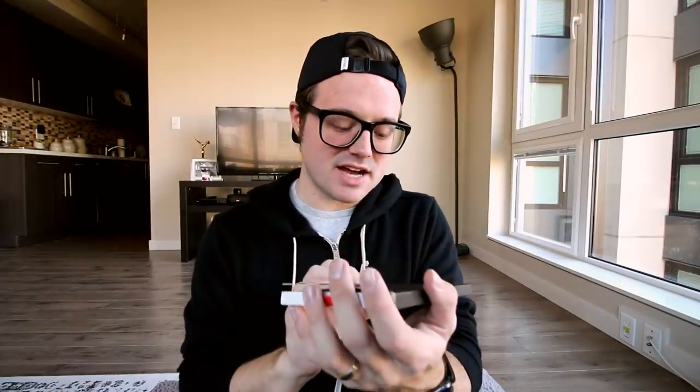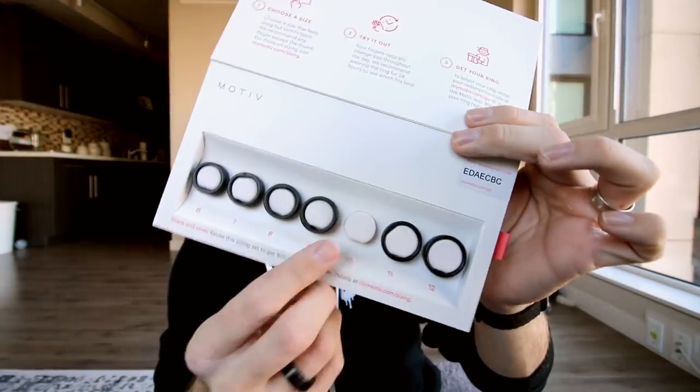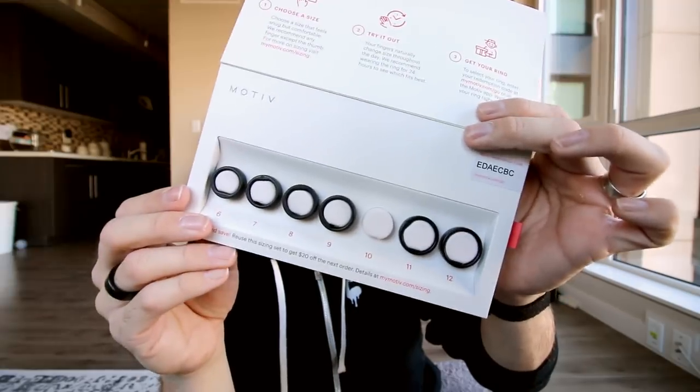I have been wearing the Motive ring for a few weeks now and here are my thoughts on it. When you go to buy one of these rings, they send you a sizing kit, which when I first got this I was already impressed because it's pretty fancy. You choose your size and then wear that ring for a couple of days just to make sure it's the right size, because your finger will fluctuate.